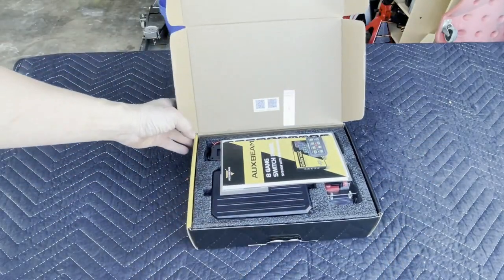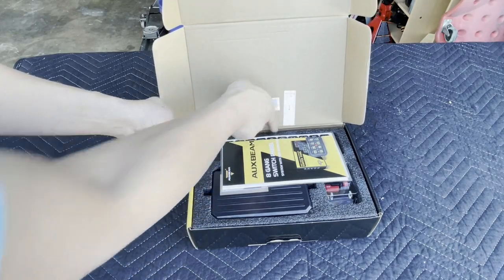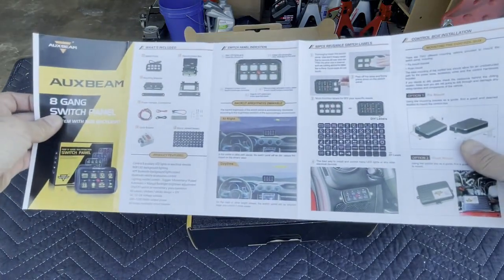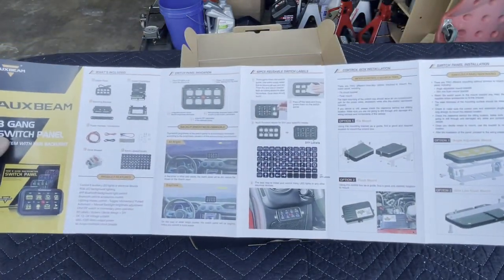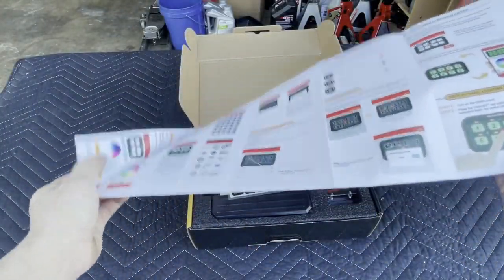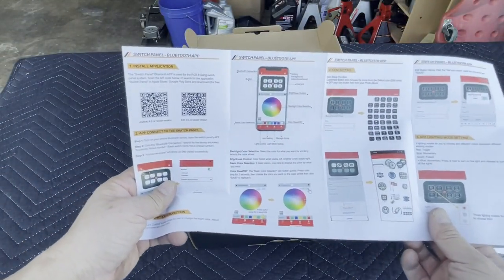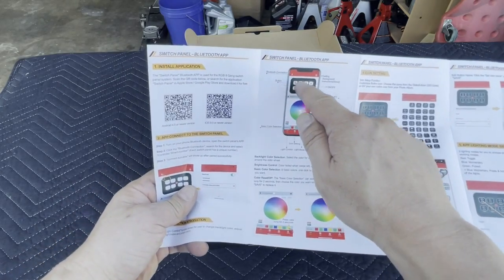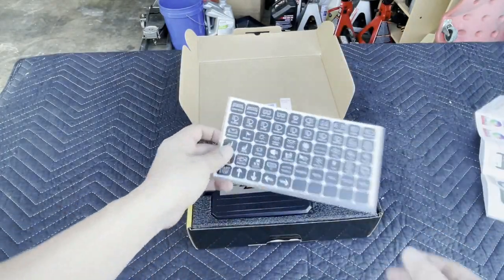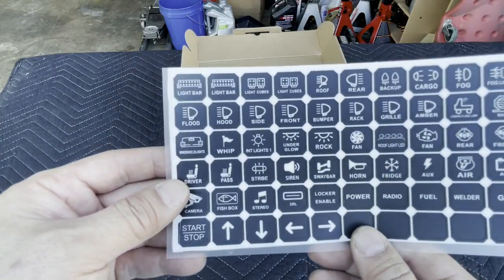Right off the bat I noticed a little sticker that says 'mounting bracket' hidden on the inside. We've got our instructions here — fairly easy to follow. It also has an app so you can use your cell phone to hit the buttons and turn on your lights. Great convenience. You also get sticker covers for your control panel so you can customize it.